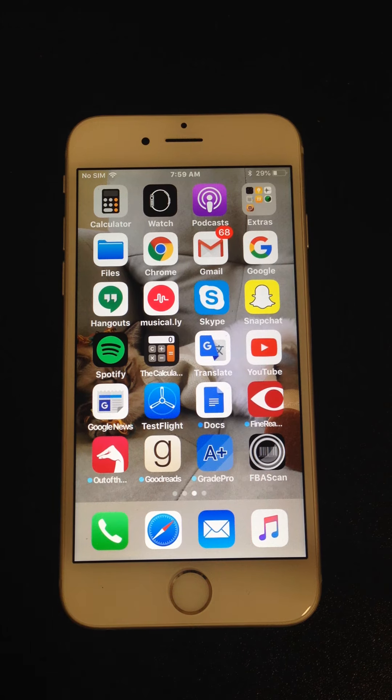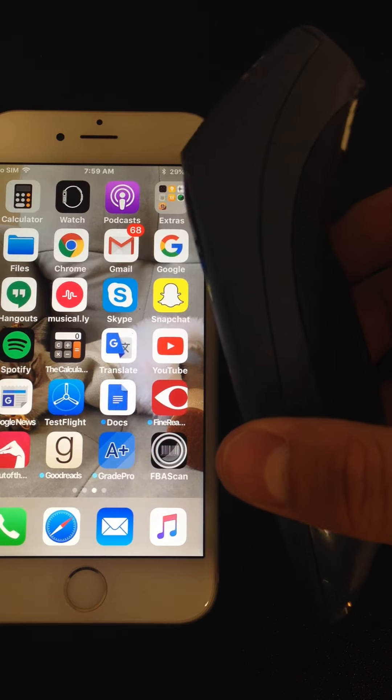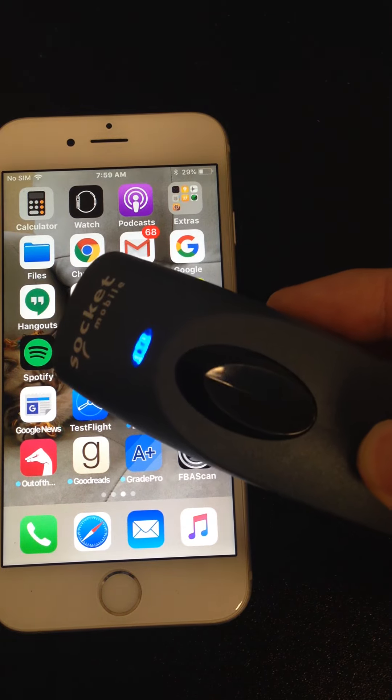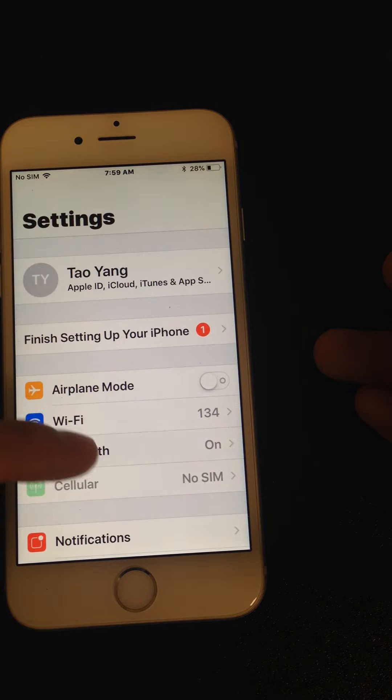In this video, we're going to show how to connect the Socket 7ci with the iPhone — this also works for Android as well. Let's start by turning on the scanner. Make sure that the phone is already Bluetooth enabled.